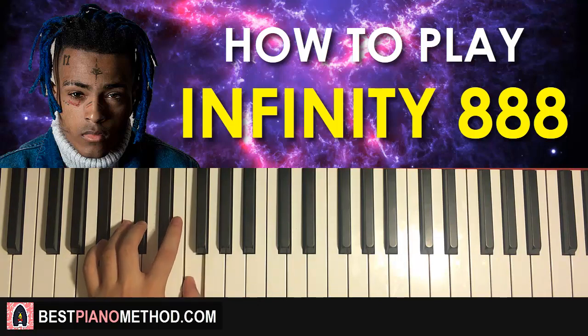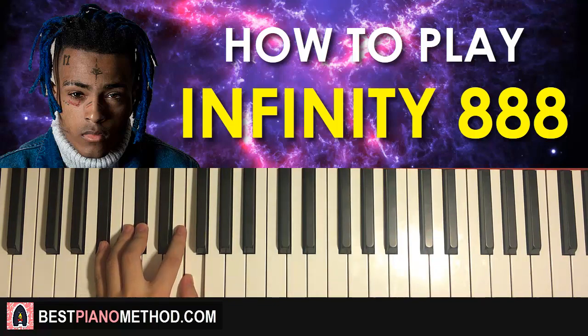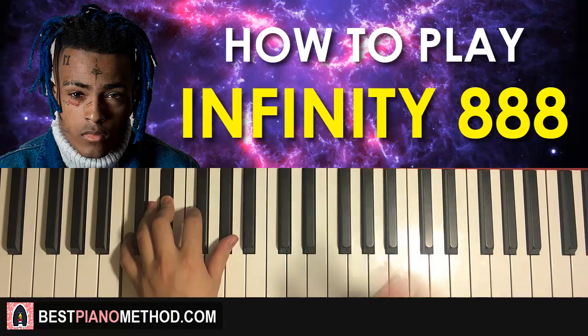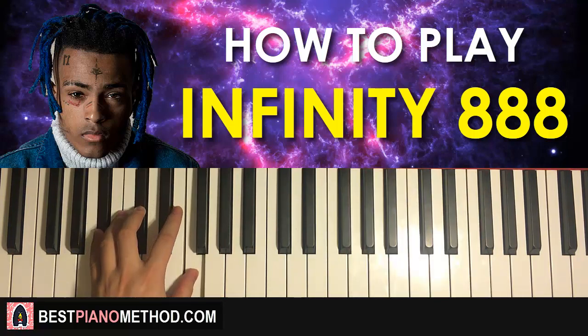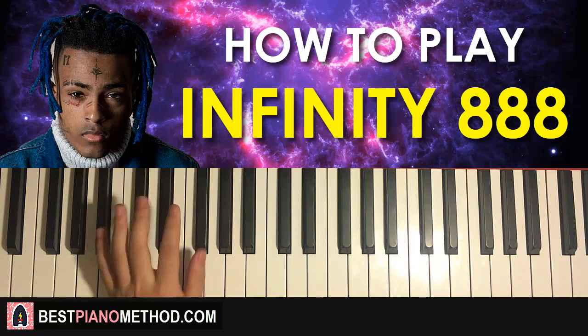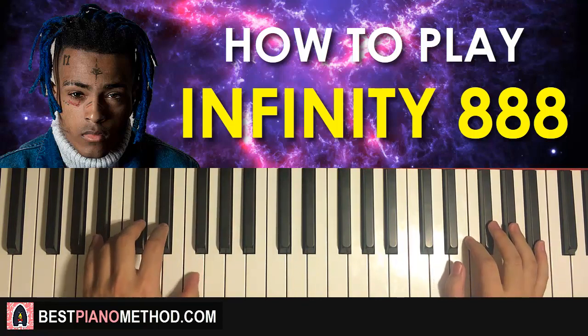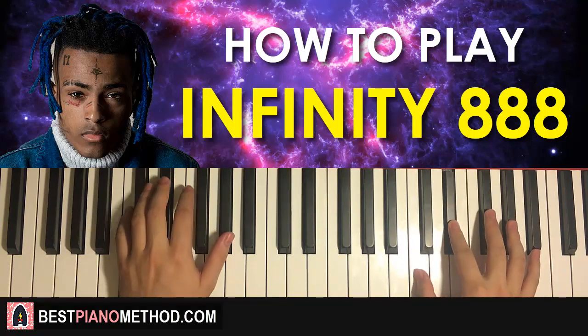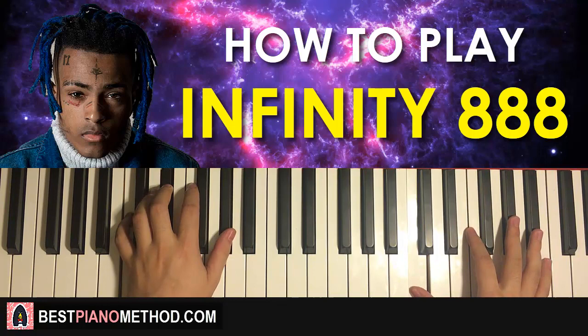B-flat minor is B-flat, D-flat, F. The second chord is the first inversion of A-flat major, which is C, E-flat, A-flat. With these two chords — B-flat minor followed by first inversion of A-flat major — the two hands together go like this: B-flat minor by itself, then the right hand comes in with C, and first inversion of the chord.